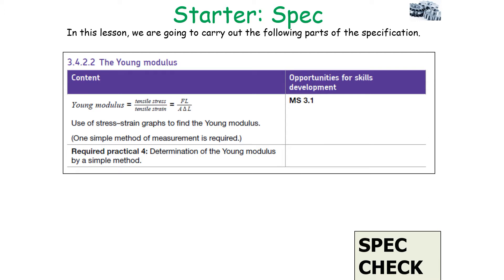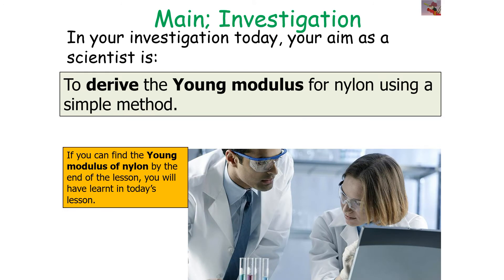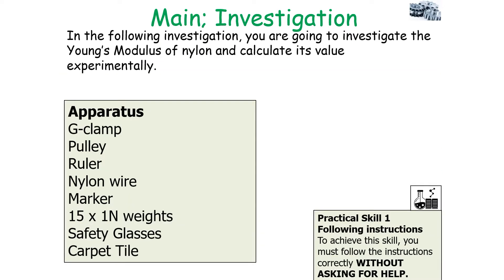This falls into the following part of the AQA A-level physics specification: the Young's modulus, and in particular the determination of the Young's modulus by a simple method. In this investigation, we're going to look at deriving the Young's modulus for a material via a simple method. The material in this particular investigation is going to be nylon.